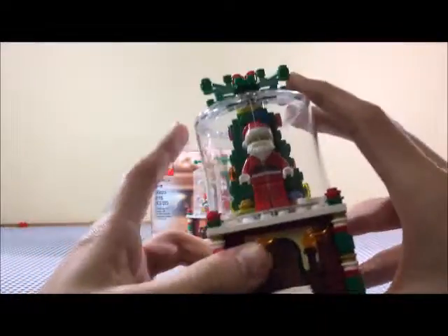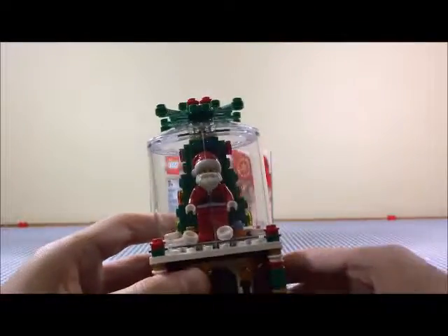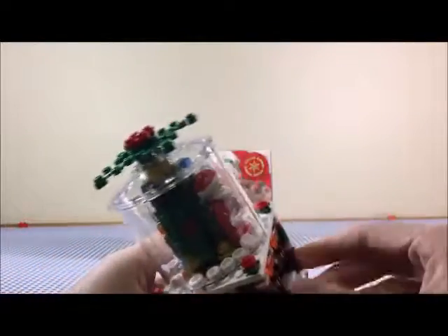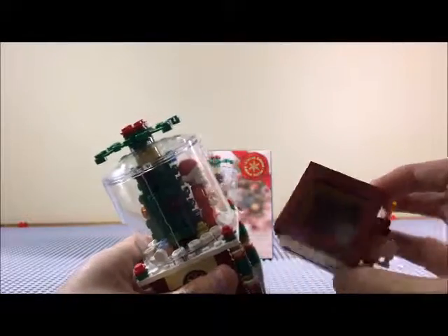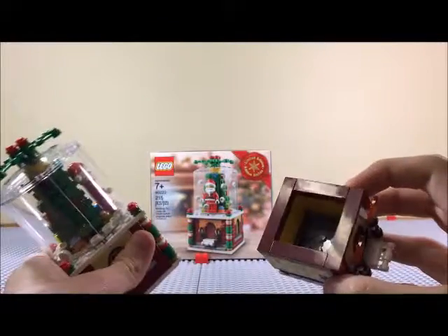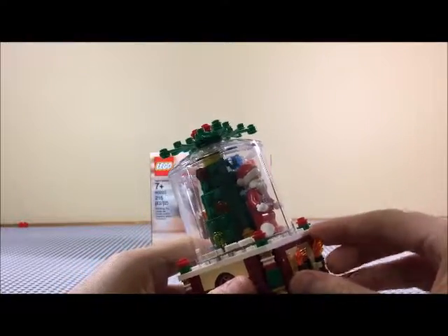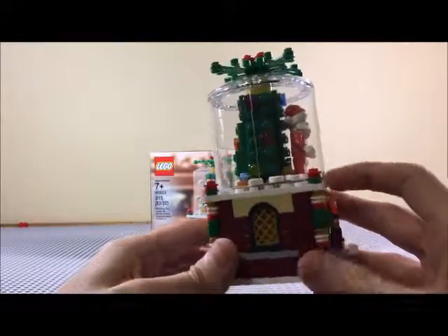So basically what it does — you just shake it, and all the little small button studs in there just fly around like snow. It's got a little drawer so you can put stuff in it. It looks really nice.